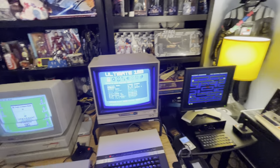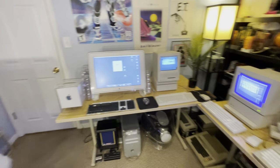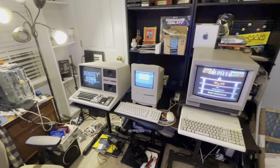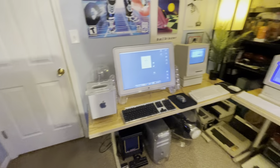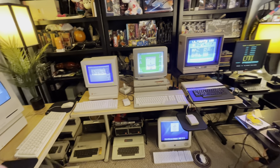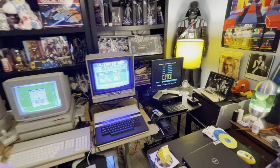Welcome to my Nerd Cave, where I've got a bunch of retro computers going. This is part of my collection — just the ones I have the room to run. I have more that have to get a bigger room someday and display them there.